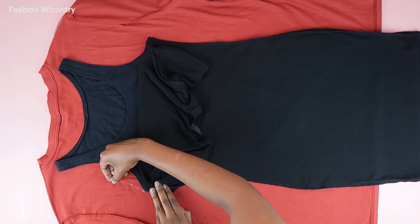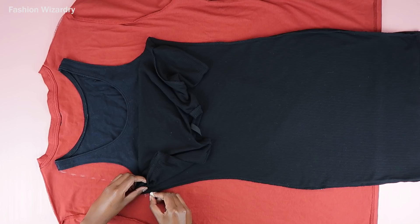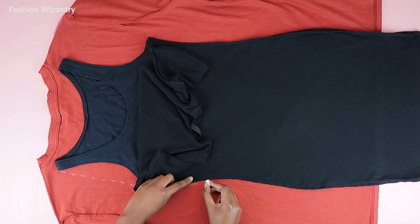At the armhole — oh my lord, this really did try me. I was trying to make this as wide as possible so that I wouldn't have a lot of side boobage, but this tank top had ideas of its own. So we're going to get into that later, but for now just trace out the shape to the best of your ability.